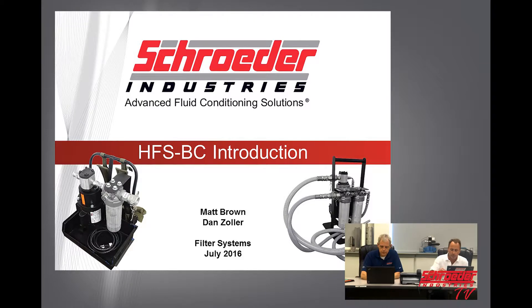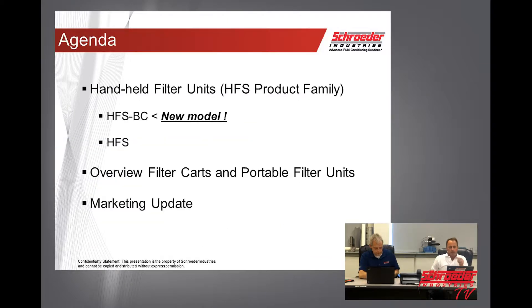We've got the HFS-BC. Our agenda today is we're going to go over the handheld filter units in our HFS product family. We've got the HFS-BC, which is the new model we'll be introducing today, and we have our HFS, which has been existing for a couple of years now. We'll also review our filter carts and portable filter systems to show you how they line up.